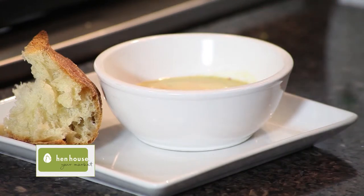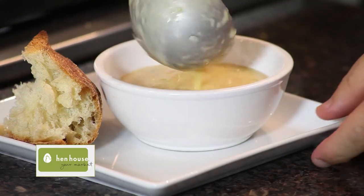Local bread, local squash soup — I don't think it gets any better, my friends. Here we are with our recipe for the Hen House Carnival Squash Soup.